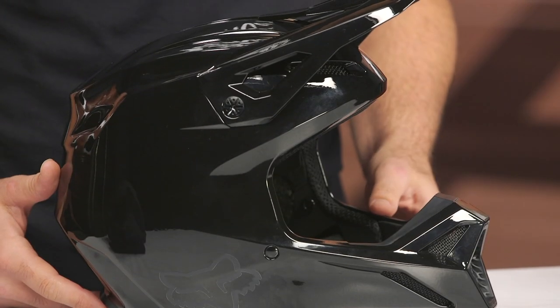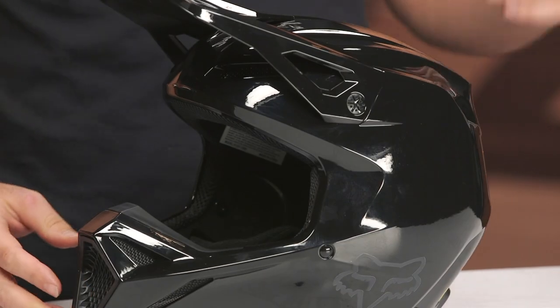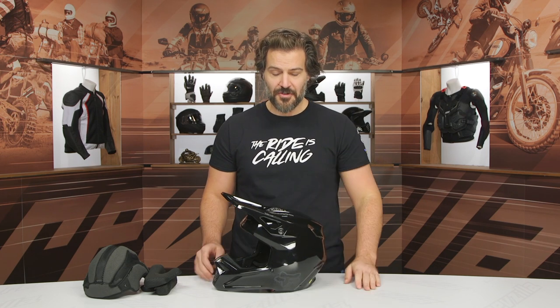If you're interested in the V1 and you want to hear more about what other riders have to say, you can click the info button on your desktop or mobile device to read other rider reviews from folks putting the V1 helmet through its paces. If you have any additional questions as to which helmet is right for you and your riding style, you can always reach out to one of our customer service representatives. Thank you for joining us for this first look at the Fox Racing V1 helmet. I'm Spurge — enjoy the ride.